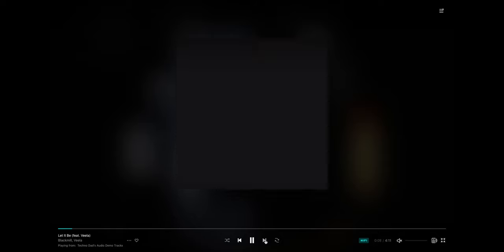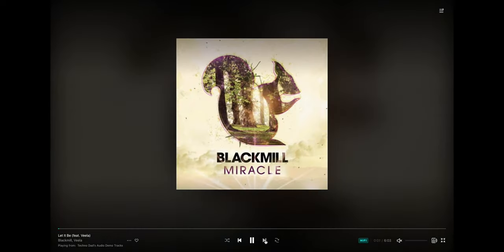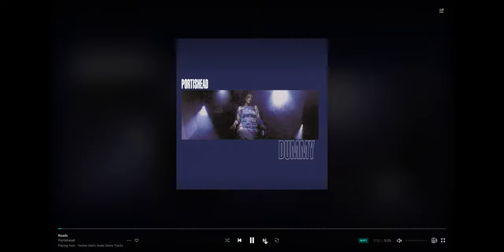Let It Be by Black Mill is a really cool track with a little dubstep flavor. The next ones are from Portishead — if you really like that haunting female vocal, Beth Gibbons is like the queen of that. In the song Rhodes, there's a part around four minutes and 38 seconds in where she opens her mouth and you hear that sound of a mouth kind of opening up. Wandering Star is also a great one.